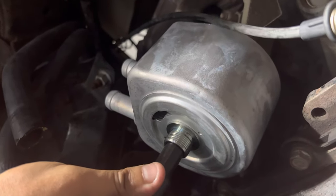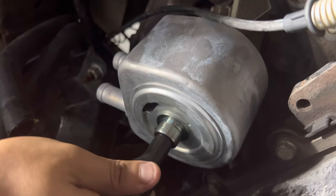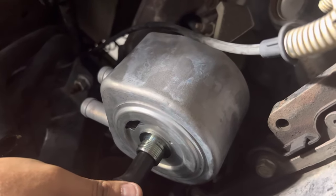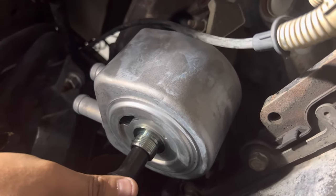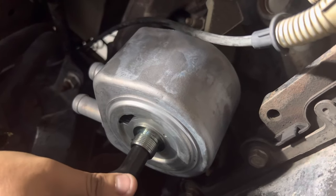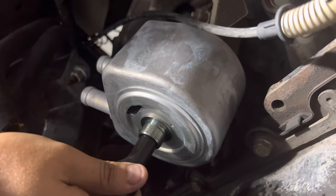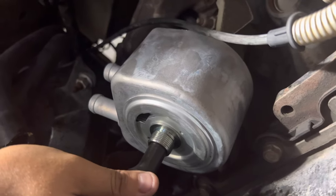It will just simply unscrew. When you put the new one back on, go the opposite direction — like putting on a new oil filter — and just hand tighten it. What I usually do is about 10 pounds of torque. Once it's snug, just do one last turn and that's it, since this metal is so easily dented.